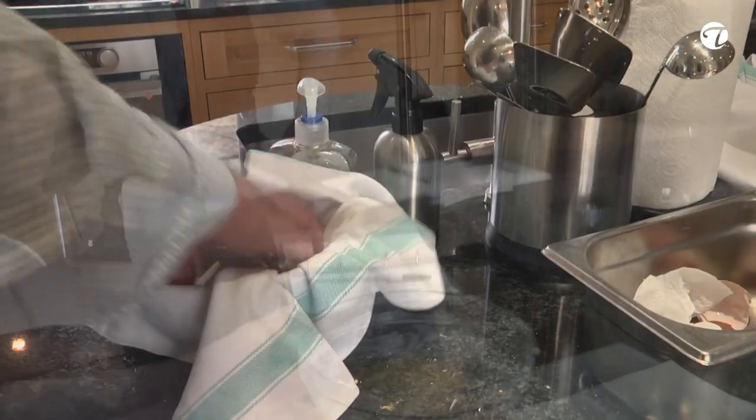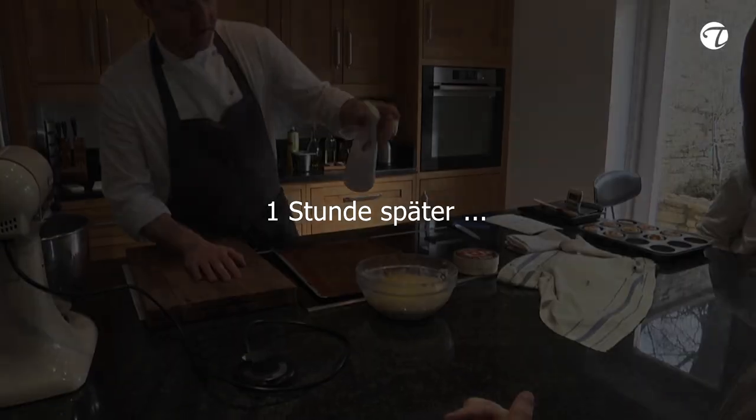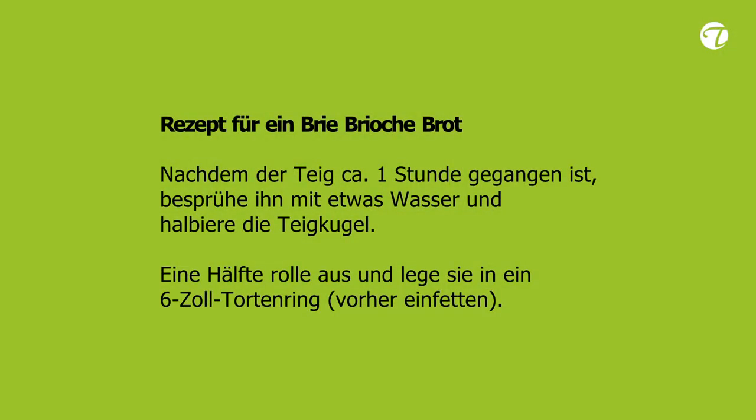How long is the proofing? It depends slightly on the temperature of the room — probably an hour. So, the brioche. I'm just using a little bit of water just to moisten the top, make sure that it's not drying out. We can see it's proved up nicely.